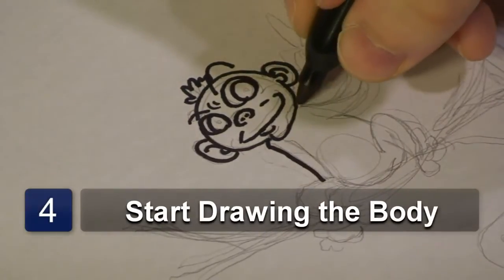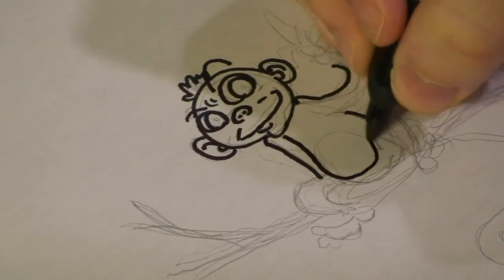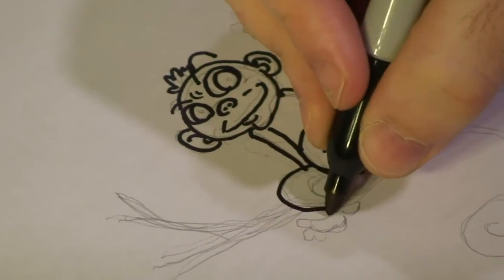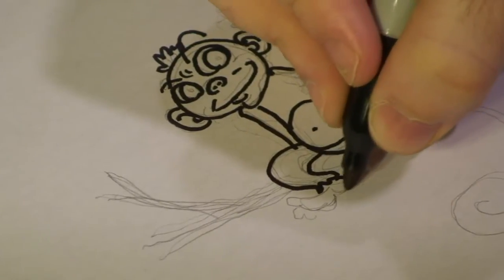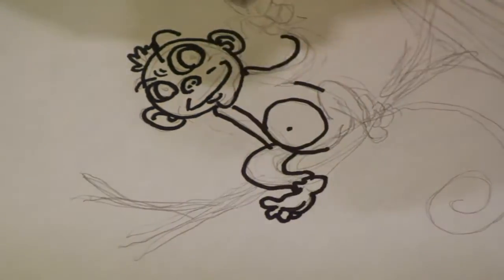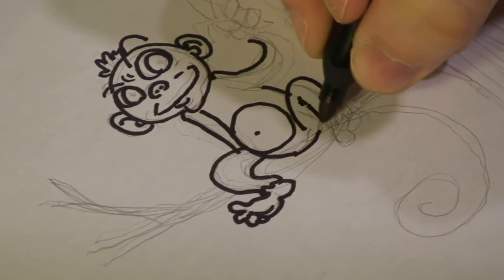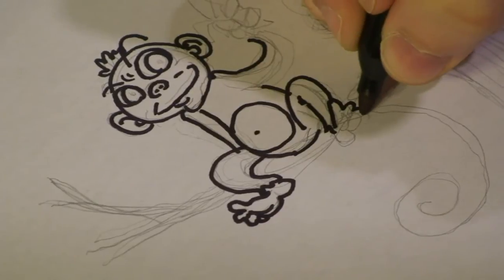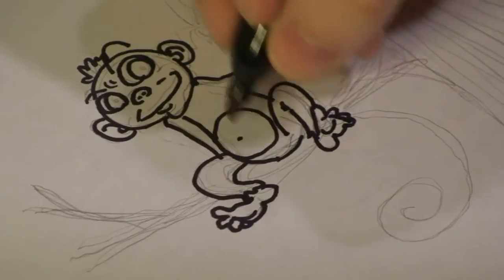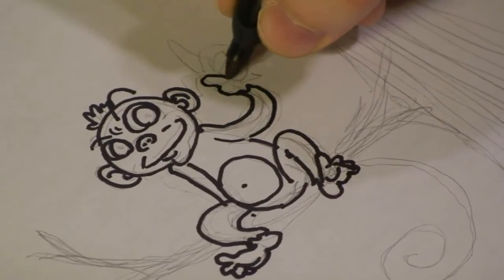And then, we're going to start drawing the monkey's body. It's a little small monkey, so we're going to draw a nice little small slender body for him. Add a little belly button. Put down his feet. Finish his arm right here, and what I'm going to do is I'm going to draw him with a banana.